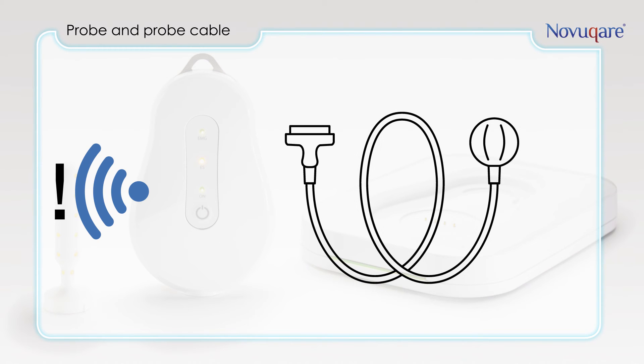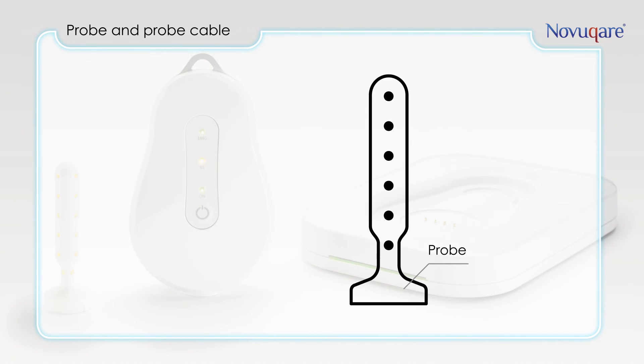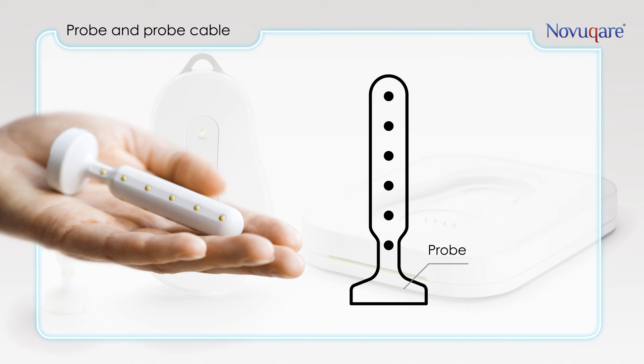This is the probe cable. With this cable you connect the handheld to the probe. The probe has 24 anti-allergic gold-plated electrodes and is suitable for both rectal and vaginal use. The probe is personal and can be used by one patient only to prevent cross contamination and infections between patients.